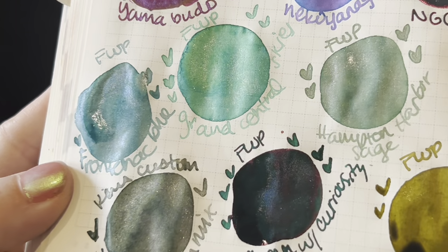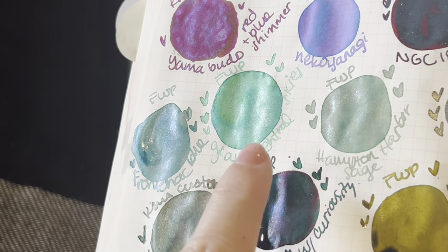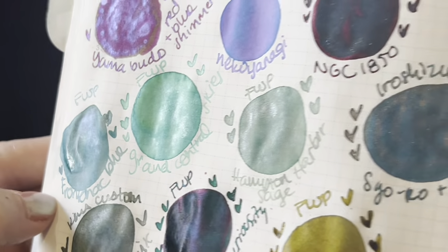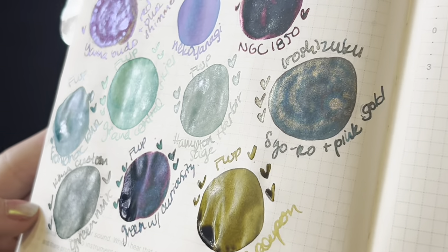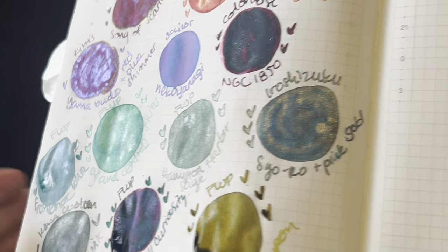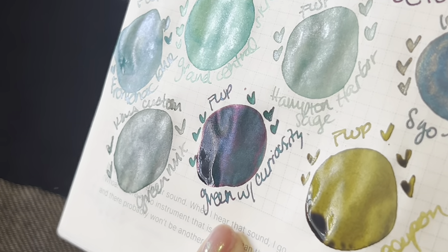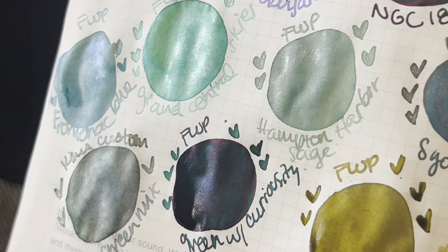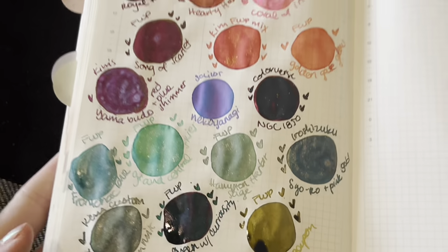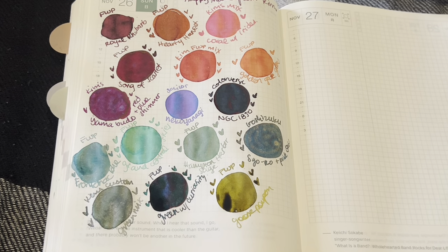The Frontenac Blue is a gorgeous, like turquoise, almost a muted color — compared to the Grand Central Skies which is so much brighter, this one is more muted, but I love it. I love all of these greens, they're all so pretty. Hampton Harbor Sage is gorgeous. I love her green mix — that's stunning. Green with Curiosity has a beautiful red shimmer, making it kind of look even purple in some spots with the blue and teal. And then Goose Poupon. These are all so beautiful, I'm so thankful. Thank you, thank you, thank you, Kim.